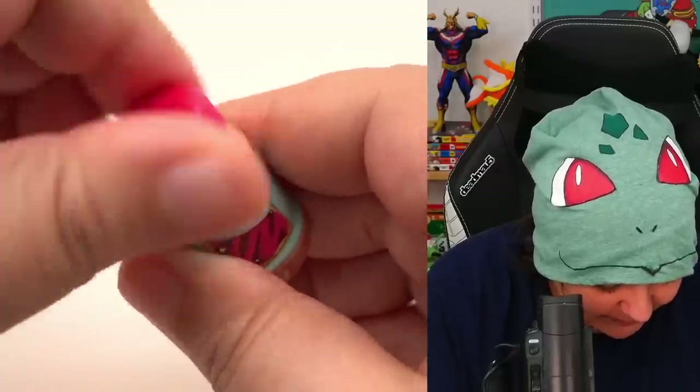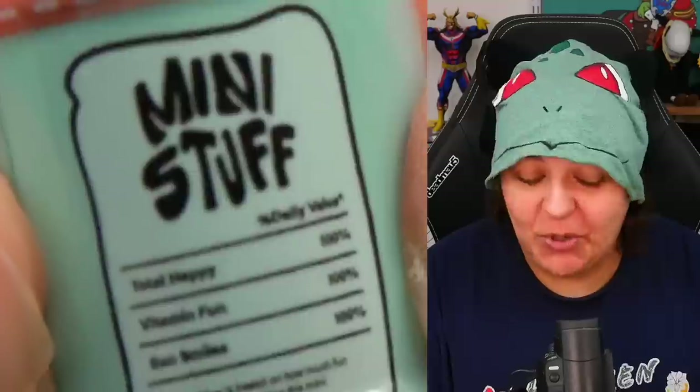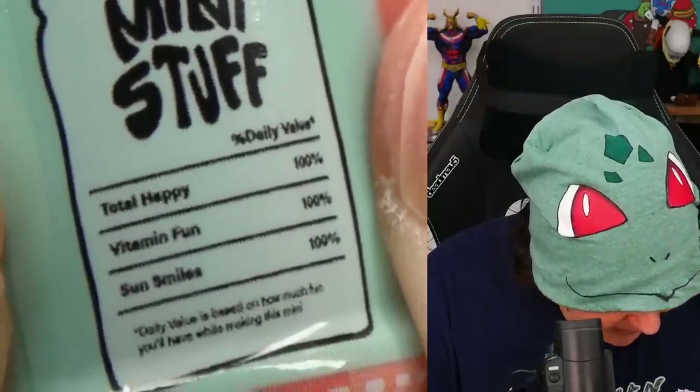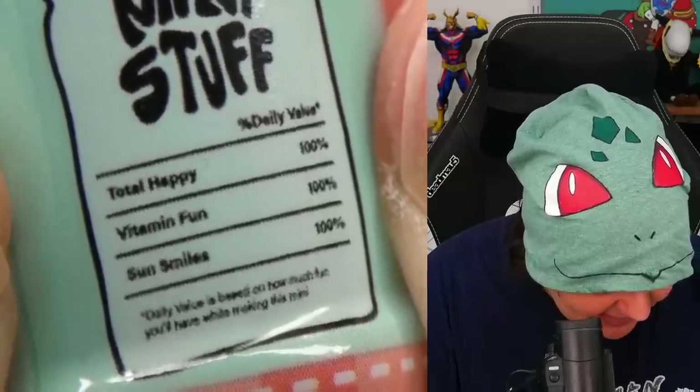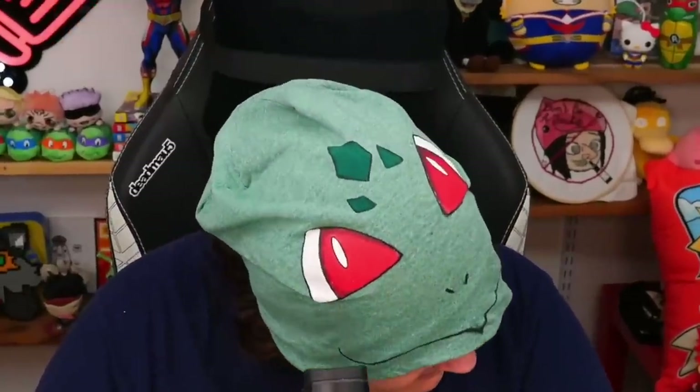Let's open you — you can't open it this way, you need a knife. The label says total happy 100%, vitamin fun 100%, and sun smiles 100%. You might be wondering — does it smell like cherries? No. It smells like resin. Do not sniff resin, it is gross. Is there scented resin? Yes. Should they make it? No, because you still should not be sniffing resin.